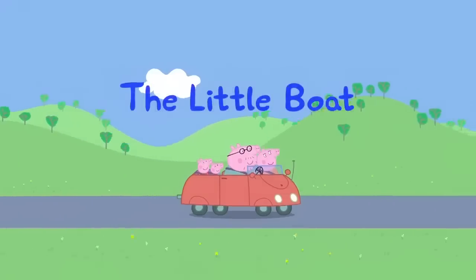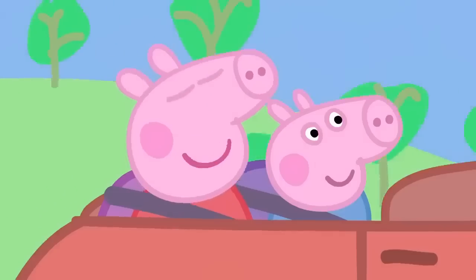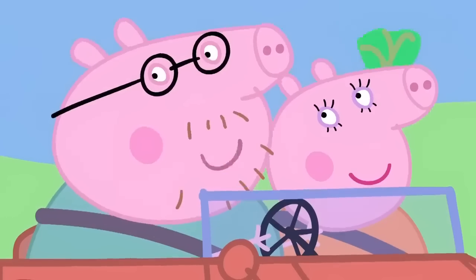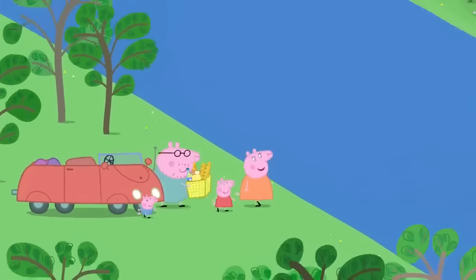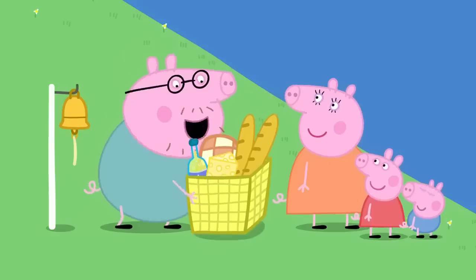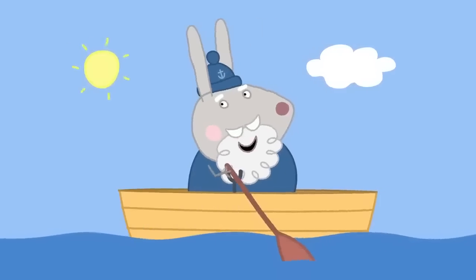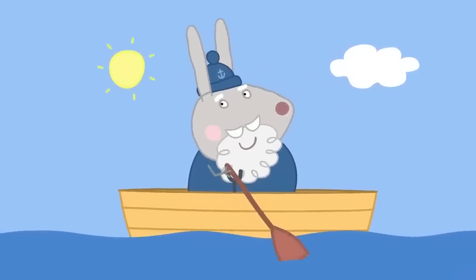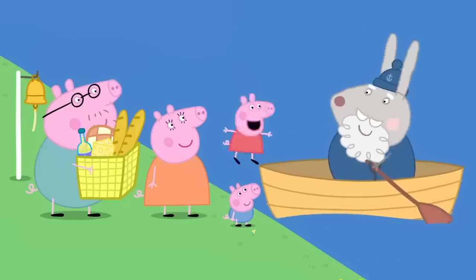The little boat. Peppa and her family are going on a picnic. I love picnics. Me too. The picnic spot is on the other side of the river. How do we get over there? We take a little boat. You call it by ringing this bell. Hello there. It is Grampy Rabbit in his rowing boat. Would you like to cross the river? Yes, please.